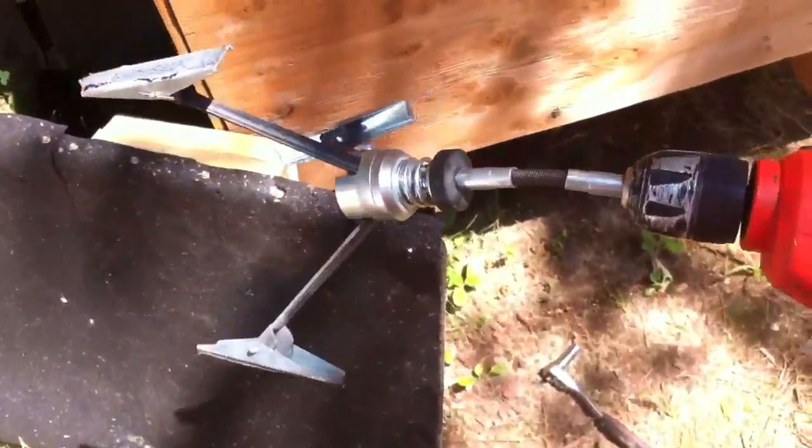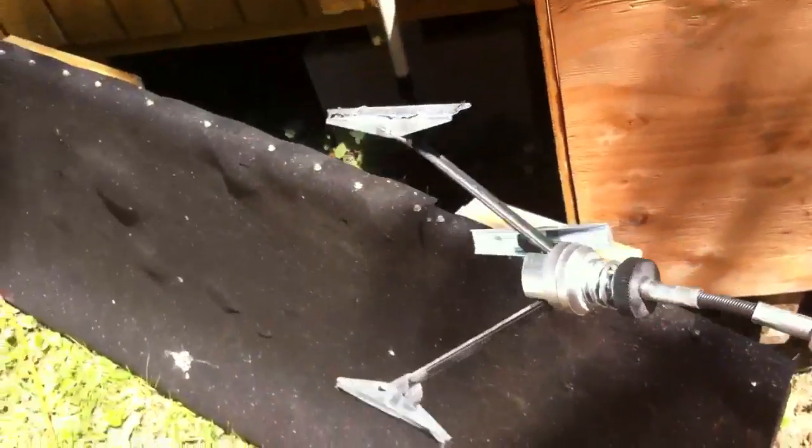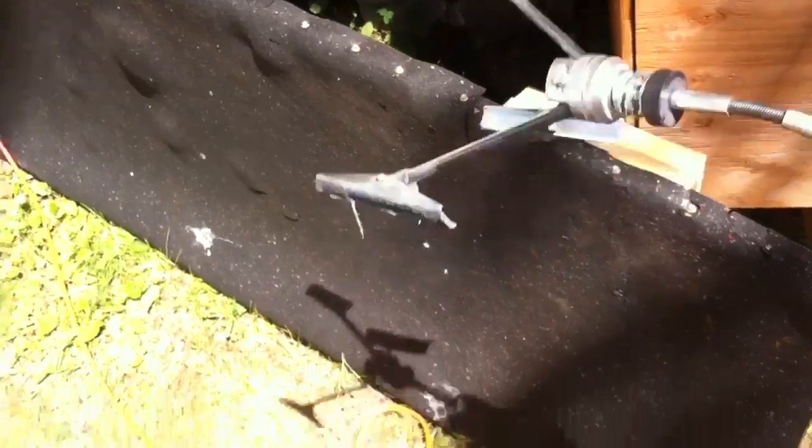So what I did — because I've rebuilt the motor before — this is a cylinder wall hone and you can pick it up at your parts store. What it does is it spins and it's got these little graphite pads on it, so that way you can sand the inside of the cylinder walls.